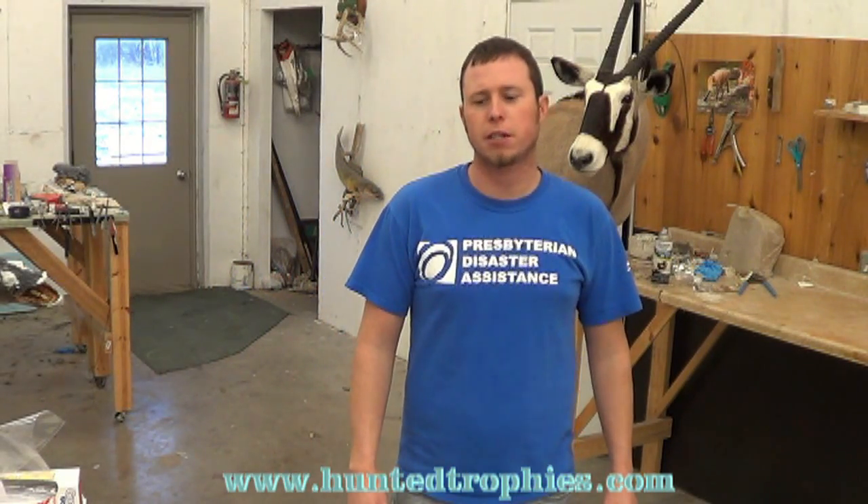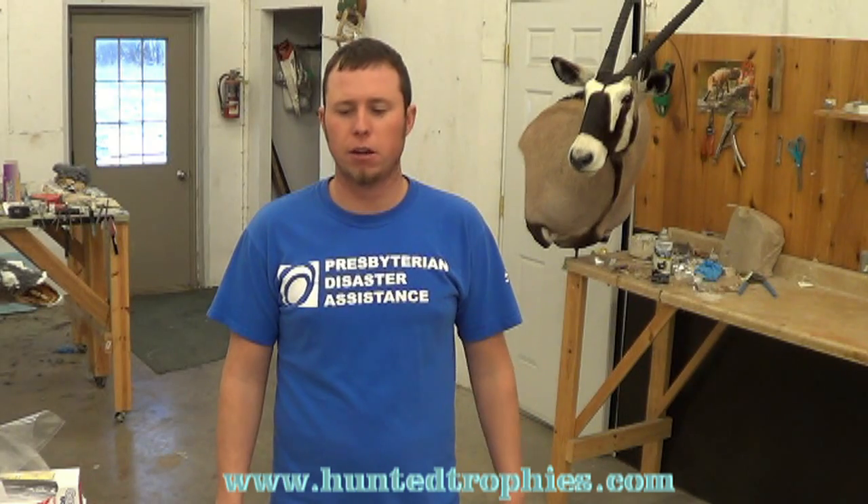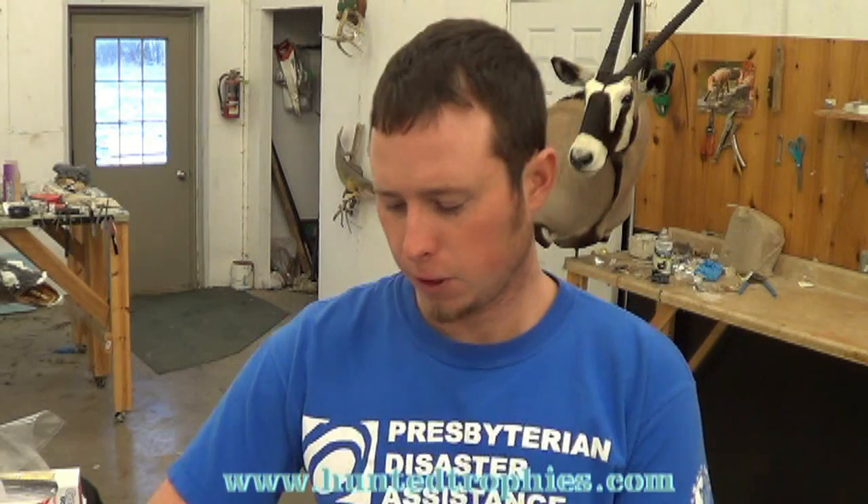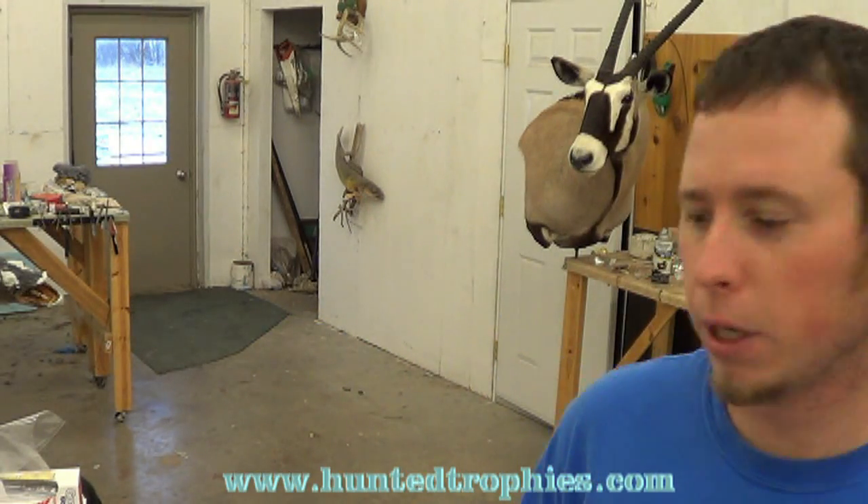Hello, my name is Tyler Erickson from Top Notch Taxidermy and today I'm going to show you how to skin a mallard and then we're going to go through and flush it, mount it, basically take it from start to finish. I hope you enjoy this video and can learn something. I'll try to go kind of slow so you can pick it up.